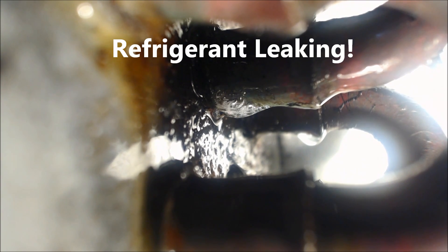That's the leak right there. If you can see the bubbles moving, you want to go above the oil stain in order to try to find where the leak is.